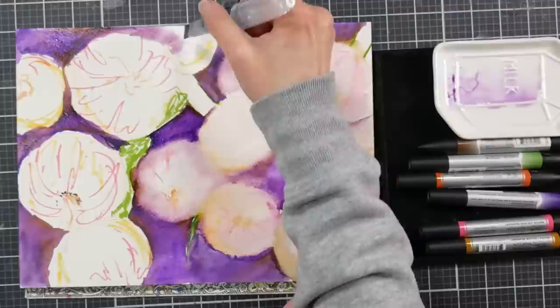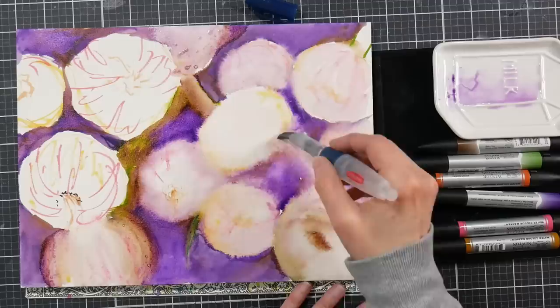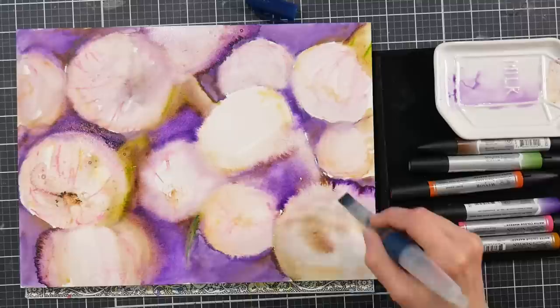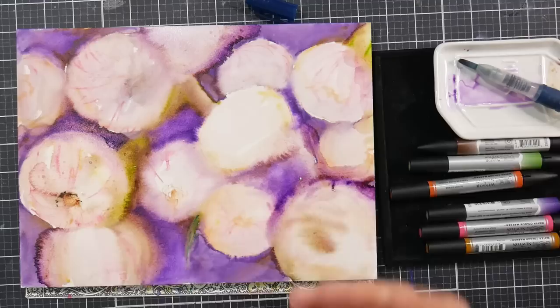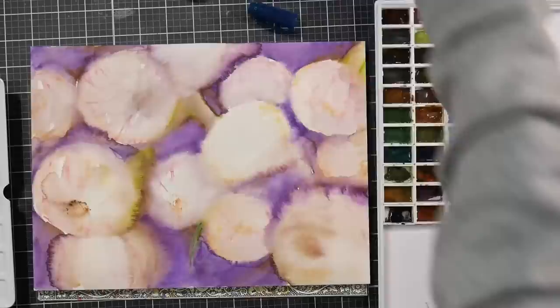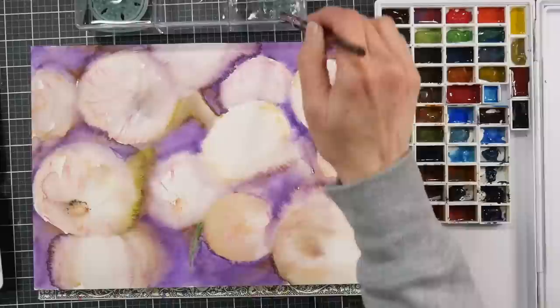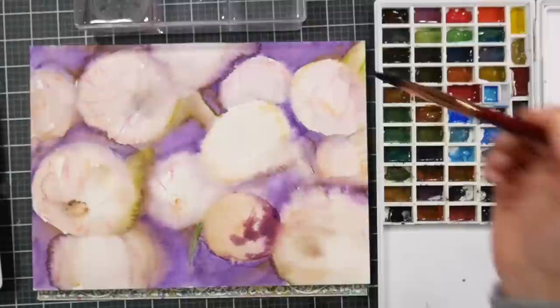If you want to do a similar technique at home and you don't have the lightfast ones, even Crayola markers — you can do these techniques. Work on some watercolor paper with good sizing; I'm working on Arches. Having a watercolor paper that's well-sized is what's going to give you that blendability and let you dissolve the colors. If you're working on a sketchbook, I don't think I would bother splurging on the lightfast markers, but if you're going to work on something you might want to hang on the wall someday, then I would splurge on the markers.